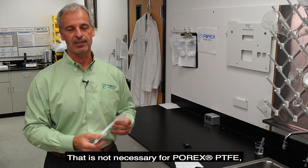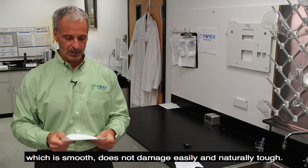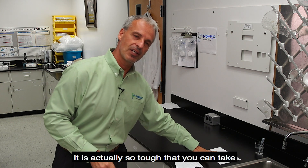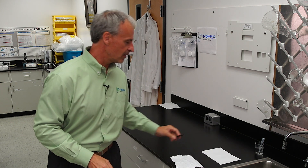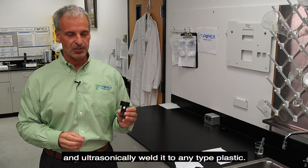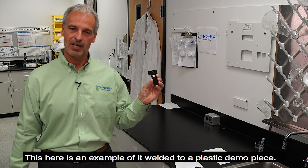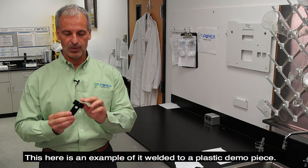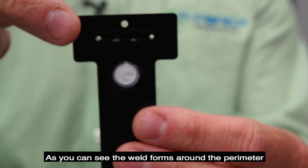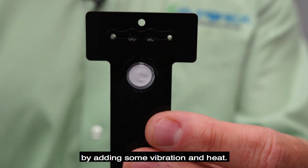That is not necessary for Porex PTFE, which is smooth, does not damage easily, and is naturally tough. It is actually so tough that you can take Porex Vertec PTFE and ultrasonically weld it to any type of plastic. This here is an example of it welded to a plastic demo piece. As you can see, the weld forms around the outside perimeter by adding some vibration and heat.